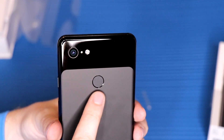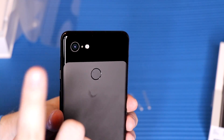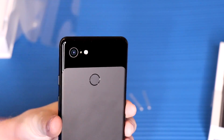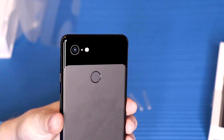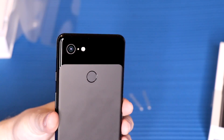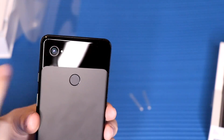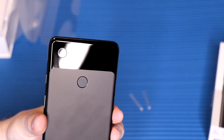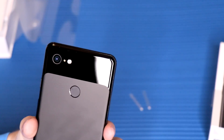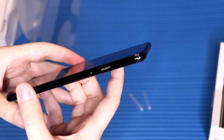We also have the fingerprint scanner in the middle on the back, and then a single camera lens — which is very rare in 2018 when everyone's going from two all the way up to five lenses. It's kind of cool that Google is going against the norm and saying they only need one lens for amazing pictures. There's a flash next to it, and it is optically stabilized, so I'm really excited to test the camera in the future review.